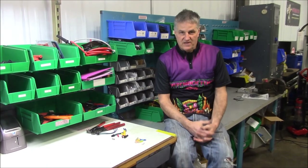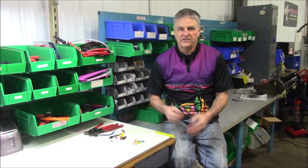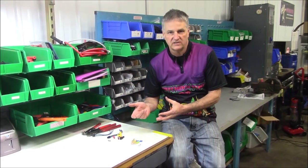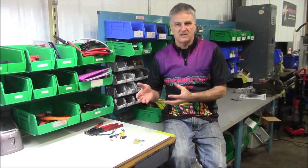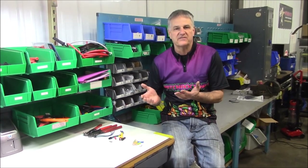Hey, John at Witch Doctors. I want to talk to you today about something I see a lot of controversy on — a subject I see all the time on Facebook: should I solder wires, should I use crimps, or should I use posi-locks? If you don't know what posi-locks are, they're not brand new, but they're a connector — I'll show you in a minute — just a different type of connector.